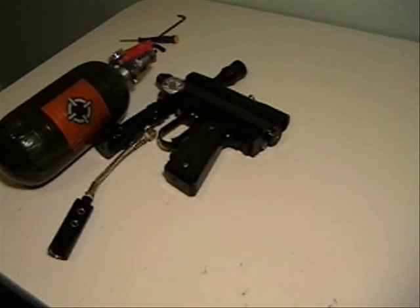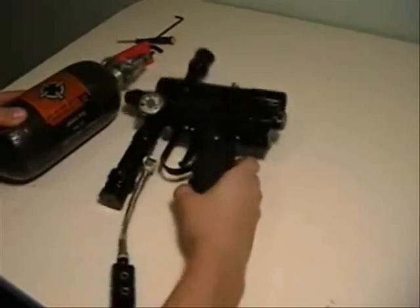Hey, this is Snipes4664 and we are dealing with the typical NOID leak. I have a regular Impulse here.